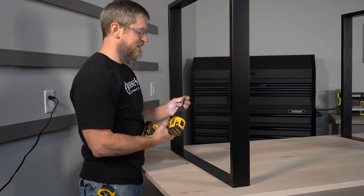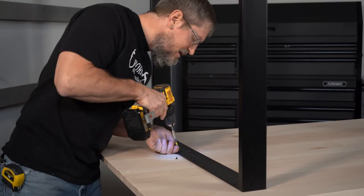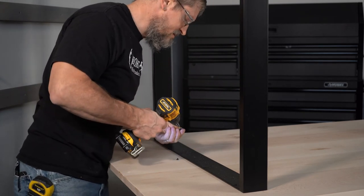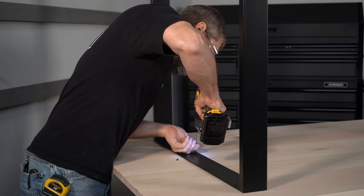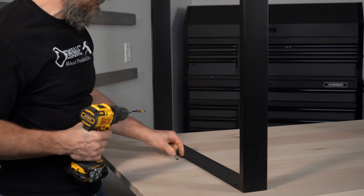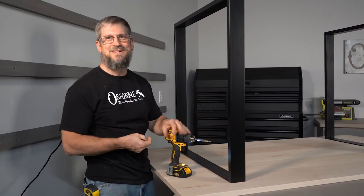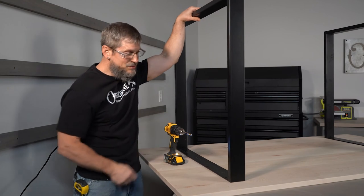I'll put another one right beside that, and then another one right beside that — oh yeah, that's good. That's a common problem with hard maple: pop the head of that screw right off if you get a little too much torque. But yeah, that's it — these are super sturdy.